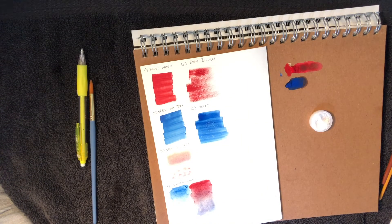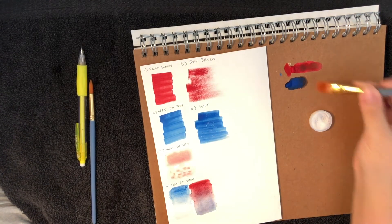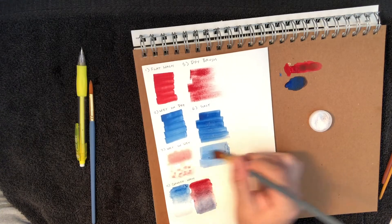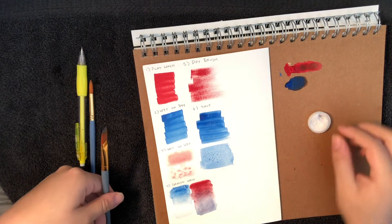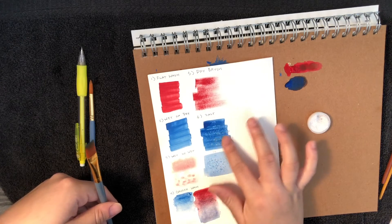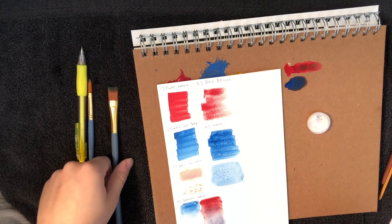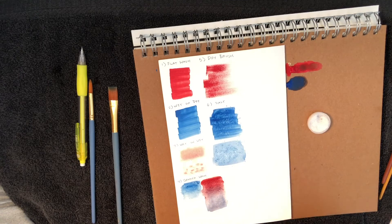Let me do a second attempt and make it more watery so you can see it better. Pick up more water with your brush — you want to do this quickly. You can also rub the salt around a little bit to give it some texture. As you can see, it gives you a very rough texture with a very soft paint.